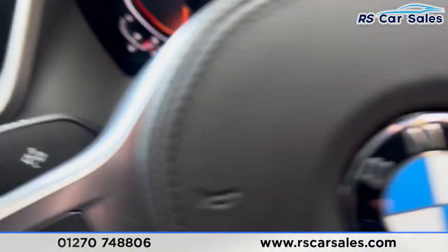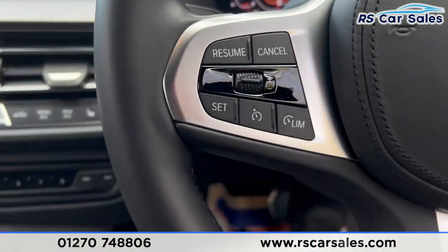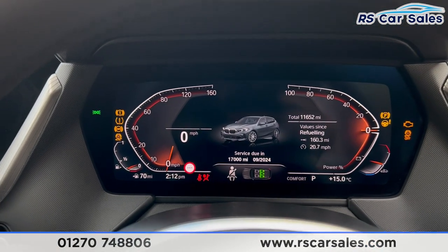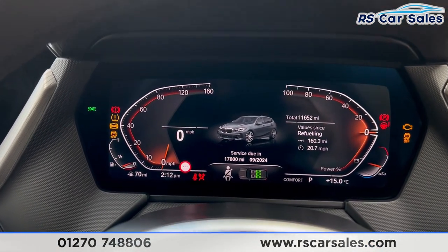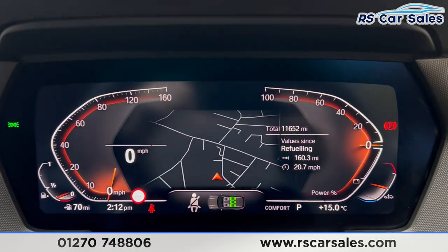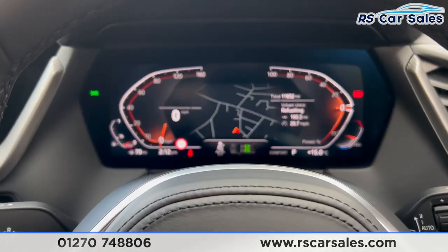If we take a seat inside, put our foot on the brake and press the start button, you'll find the vehicle starts up for us. The vehicle is free from any warning lights on the digital dashboard just there.